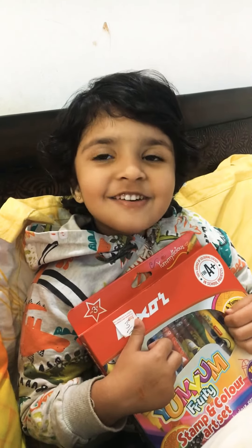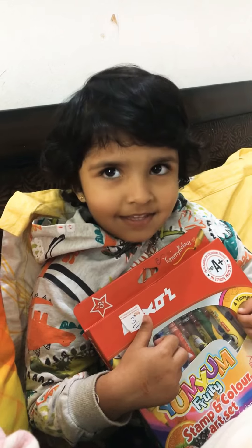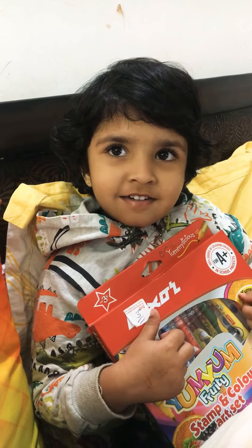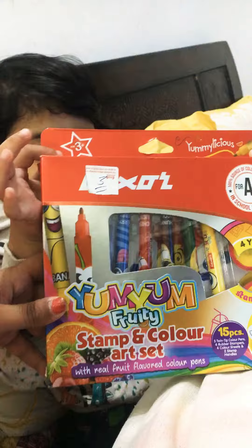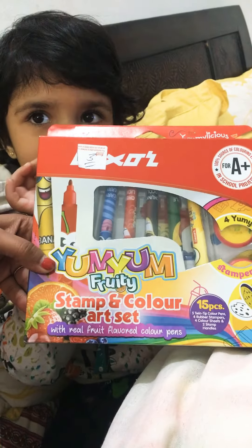Hello Ishika! Hello, how are your winters going on? Good, you are enjoying your winters — it's too, too cold! So what are we going to review today? Today we bought this Laksa Yum Yum Fruity Stamp and Color art set.